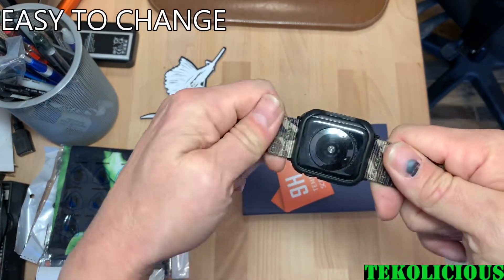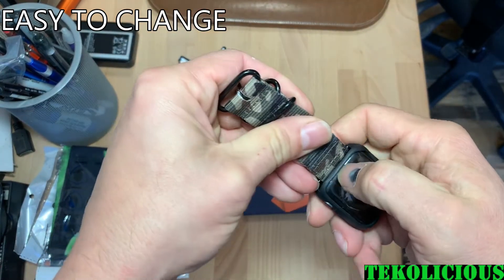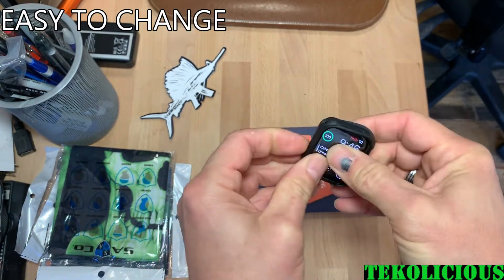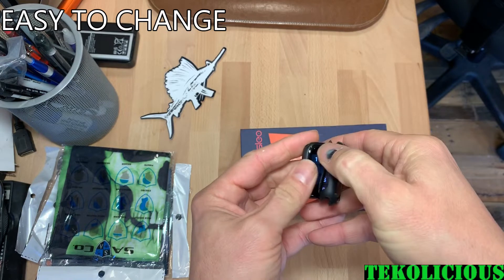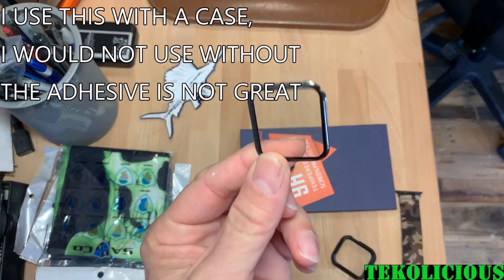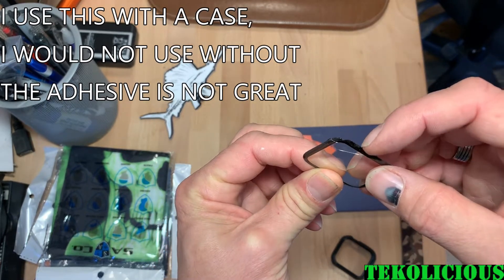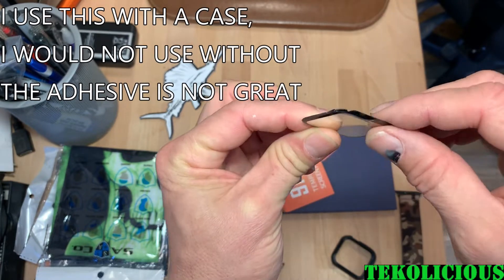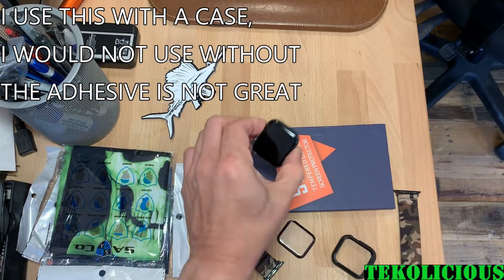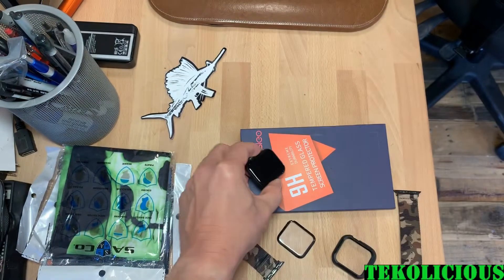So I'm probably going to have to take off the bands. And there it is — it definitely cracked right here. It actually even lost a little piece, as you can see, but that's why I got it: to protect my actual screen. And the screen still looks good, still looks brand new.